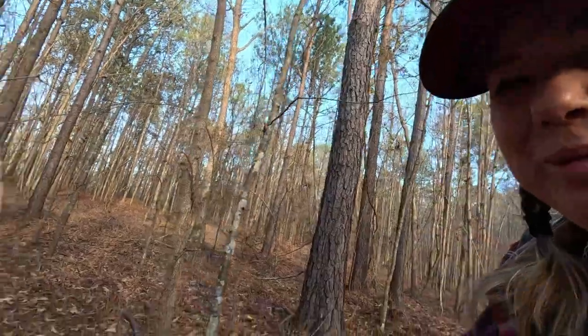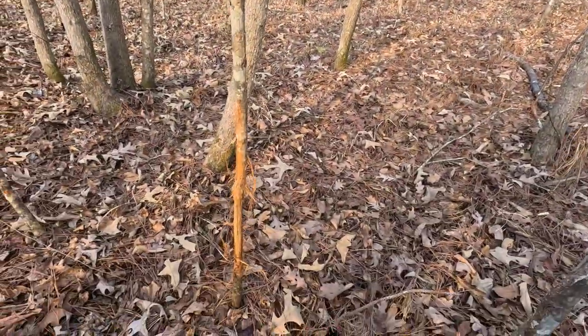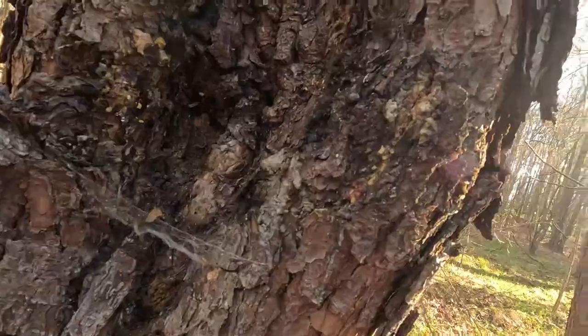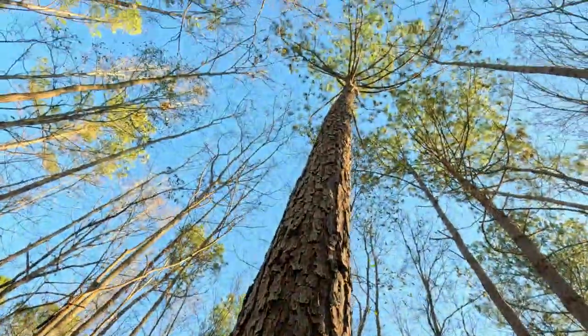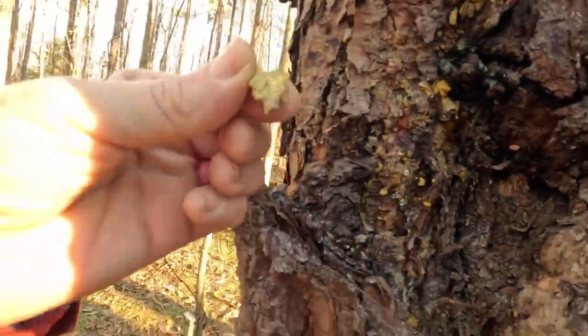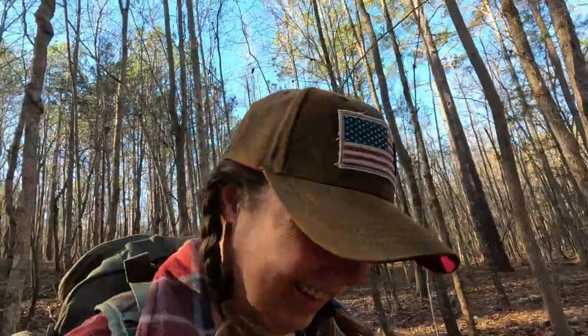It's easy to forget sometimes that while you may own land, you're actually just the caretaker. There were some crazy bucks out here. Alright, last one — I'm going to take just a little pinch.